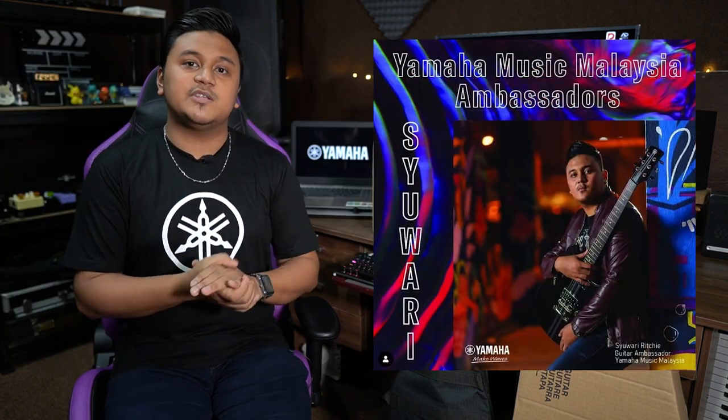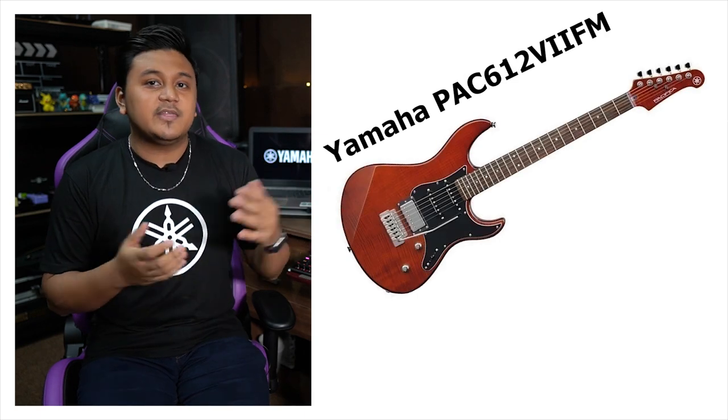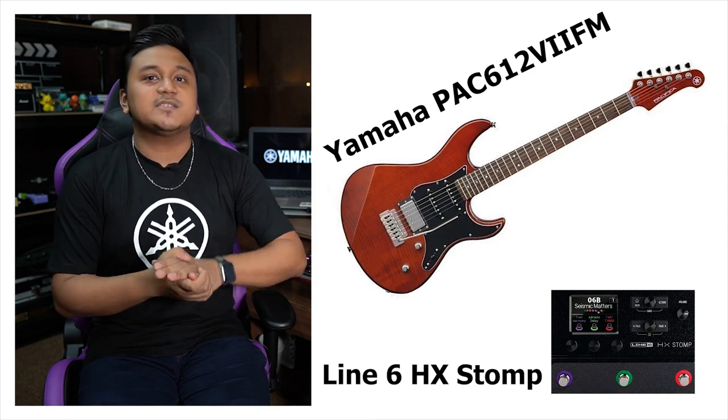Hello guys, welcome back. I hope you guys enjoyed the introduction just now. As you guys know, I am the ambassador for Yamaha Music Malaysia, which means I endorse Yamaha guitars and Line 6 products. Last year they sent me two units: the Yamaha Pacifica 612 V2 FM and the Line 6 HX Storm, which I adore and use a lot — it provides me everything I need and sounds amazing. So for this year, they sent me these three units.